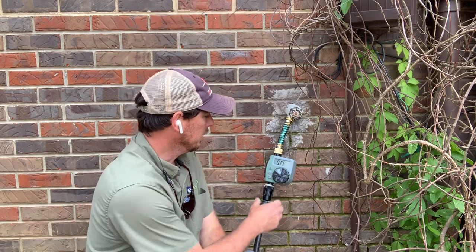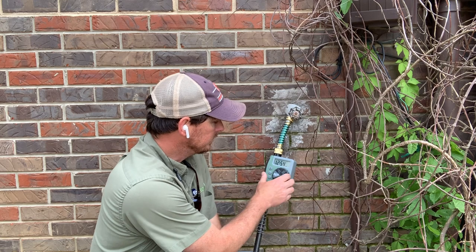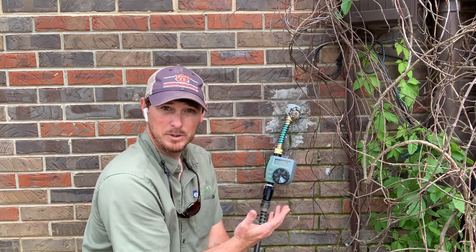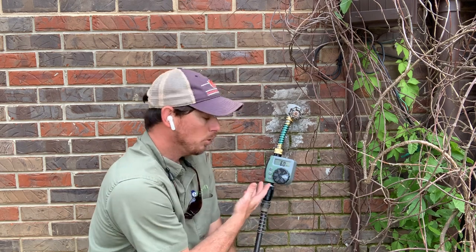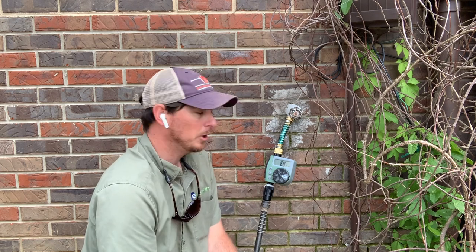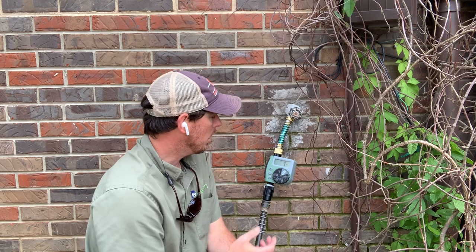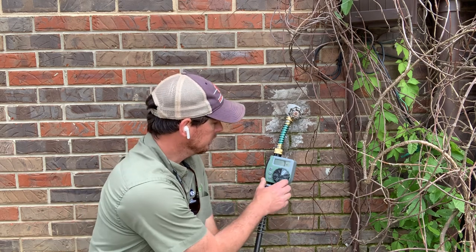There are settings on this timer. You can set the time of day, the start time you want it to come on, and how long you want it to run — up to two hours on this particular timer. With drip irrigation, it's going to be long run times because we're not putting a lot of water out at one time. You can set it to run every day or set particular days of the week that you want to water — a lot of options there.